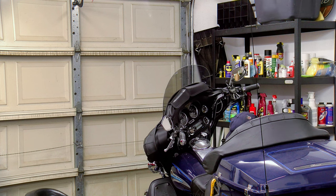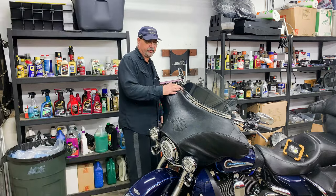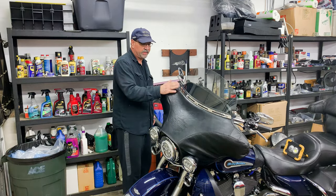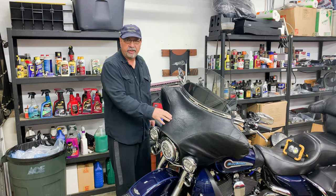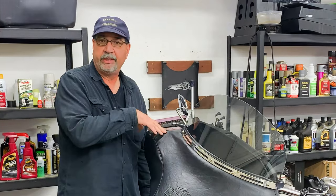Once we remove those four bolts, we move on to the front three — the last three bolts. Once those three are removed the fairing comes right off, but remember to unplug the headlight before you actually pull the fairing completely off.